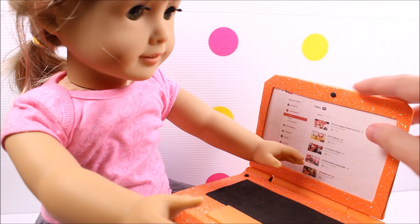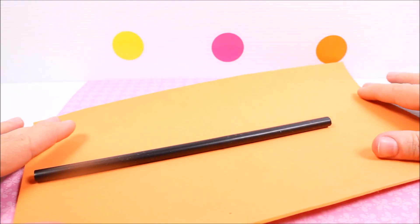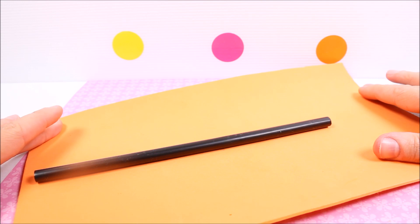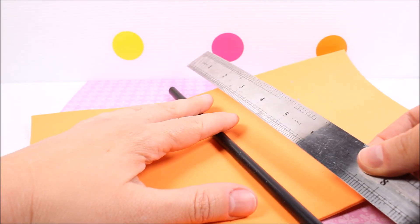In this tutorial I'm making a laptop for an edgy doll. I'm taking a large strip of foam paper, a jumbo straw and a ruler.